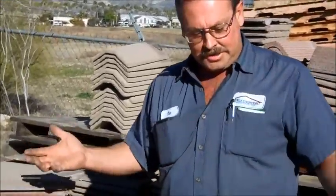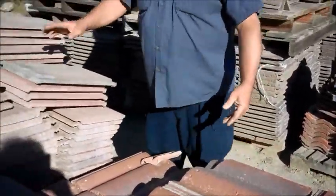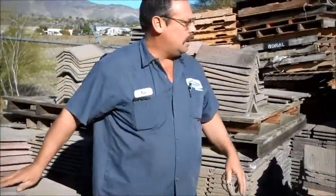Welcome. This is Tim from Weathertight Roofing. We're discussing tiles here today. A lot of people think a tile is a tile. As you can see in front of me, there's a villa style, you have your flat style, and the S tile would be over here.